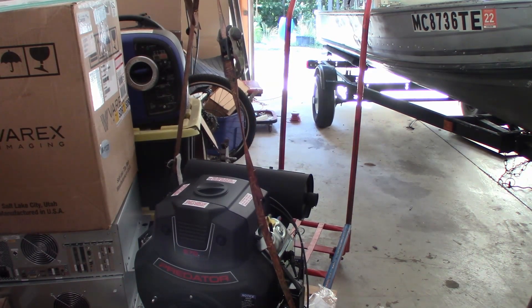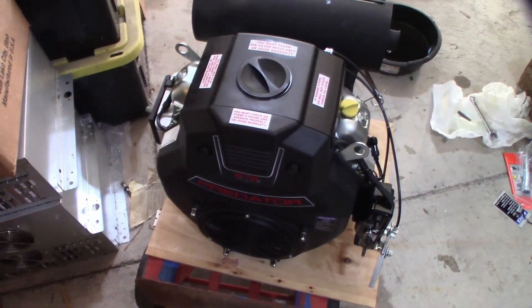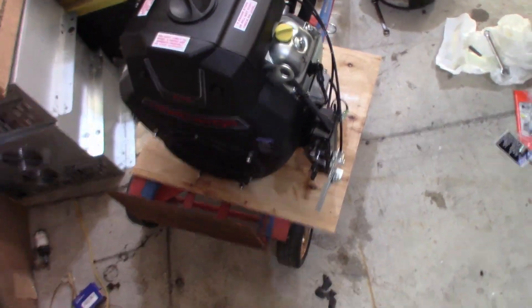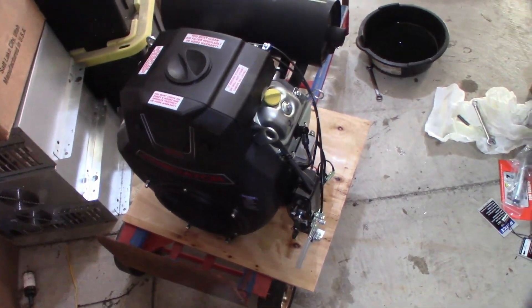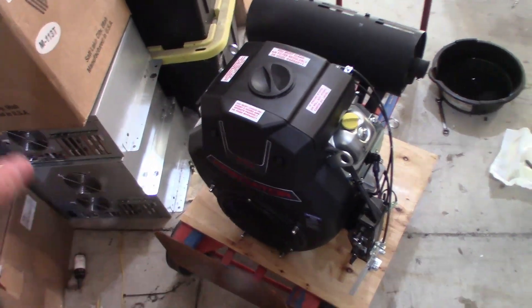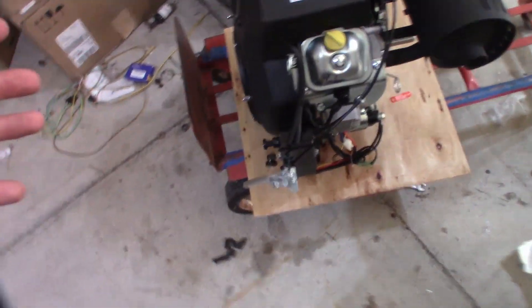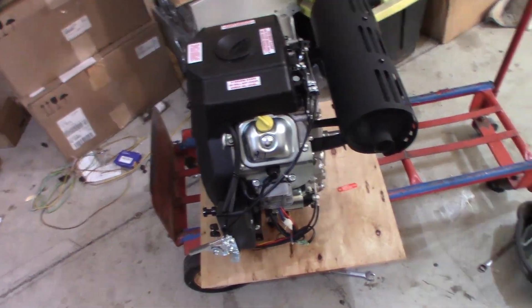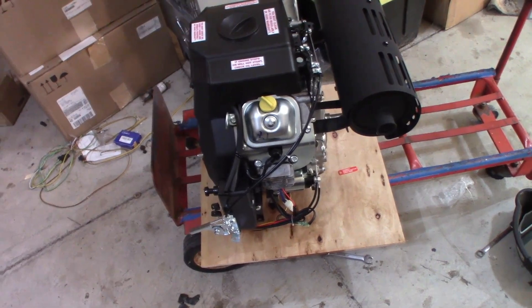I took an in-depth look at this thing, looking for any kind of defects. I know some people have issues with it, but it's a very rare thing. I don't see anything wrong — I turned it over a couple of times by hand and there is no binding whatsoever, so I think we're good.